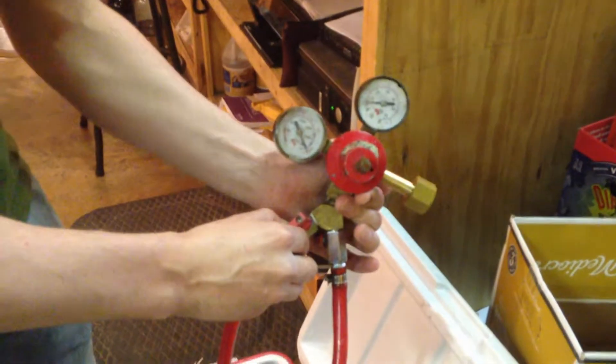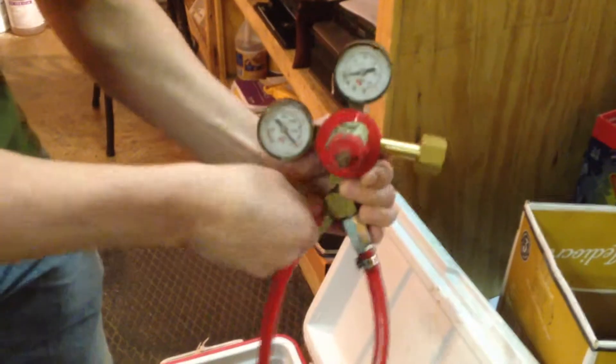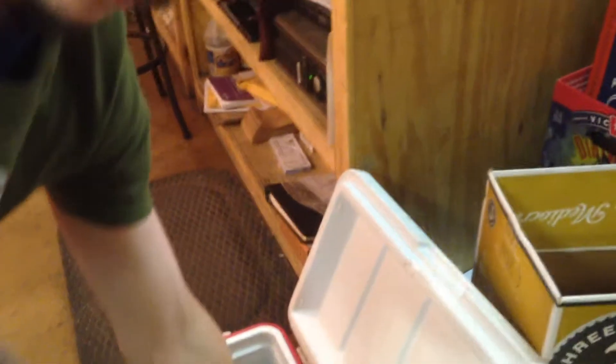This bad boy regulates everything, so you don't need to worry about anything other than making sure the valve is on. I don't know which is on or off — I think that's off and that's on — but you'll figure it out, obviously.